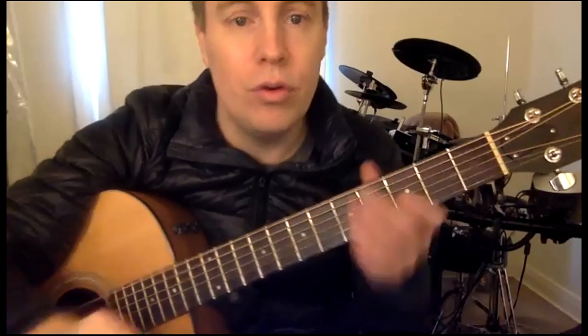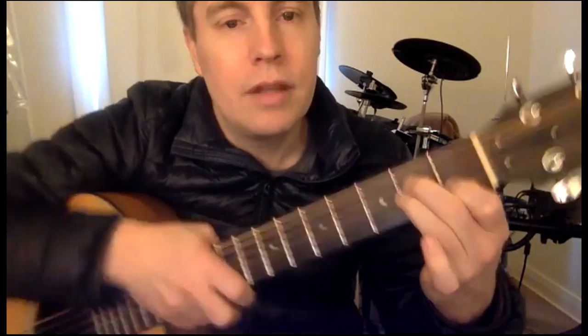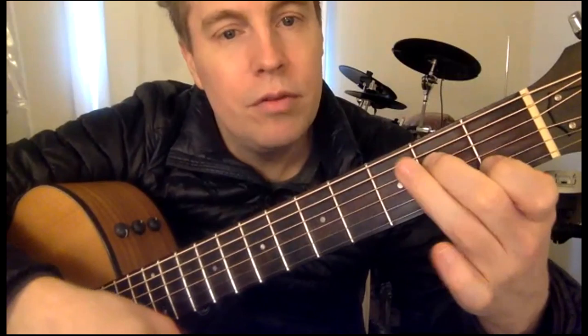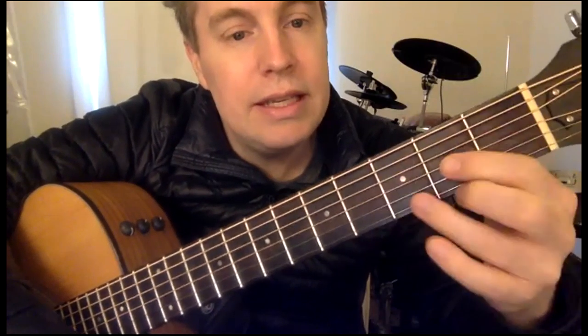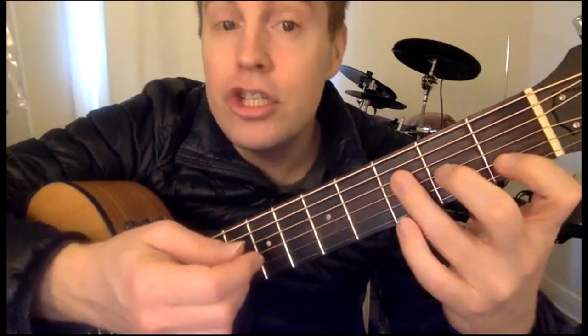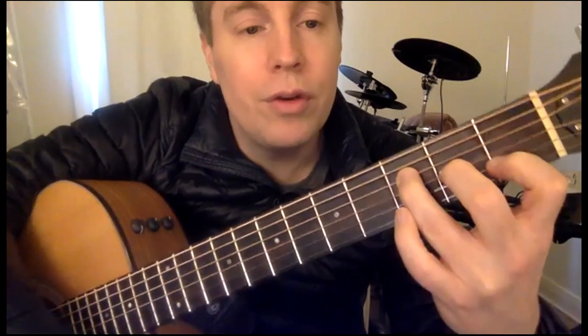I'll go through the chords. So we've got A minor — come really close, you can really see where I'm going — A minor, move one finger to make it a C, D, F, and there's also an E7.